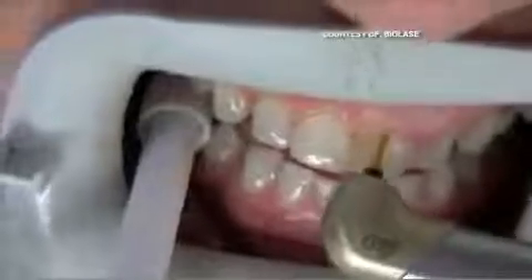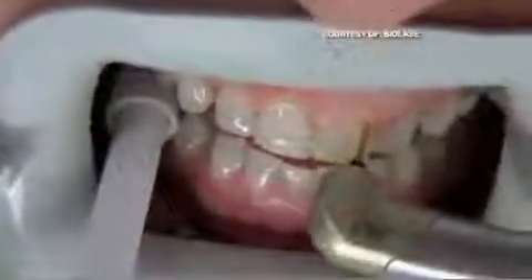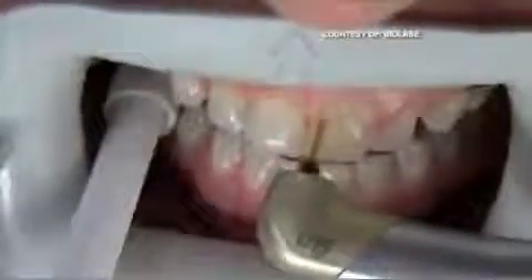Here, the laser is used to cut away a patient's gums. The tissue literally vaporizes with less bleeding, swelling, and damage to the surrounding area.